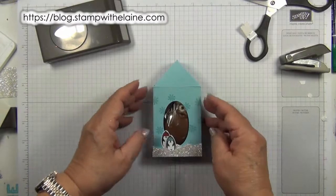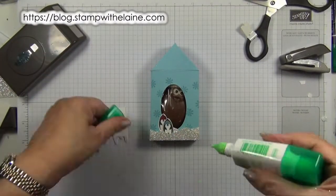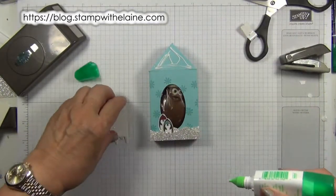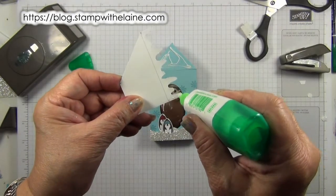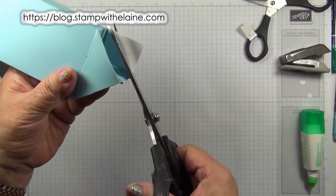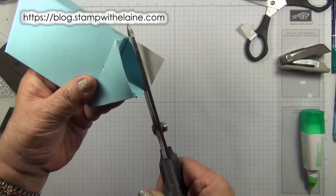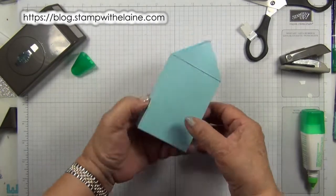Shut that one over the top, like so. Bring back our roof, apply some adhesive on there, and then just a dollop of adhesive on the icicles. Turn it upside down, then you can trim it off. Do the same for the back.